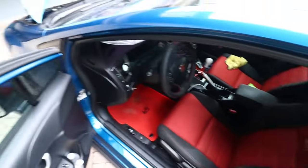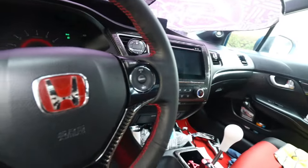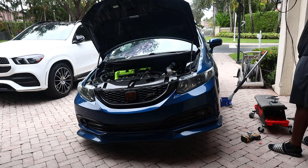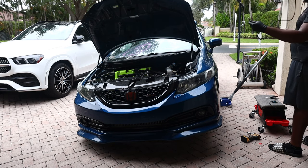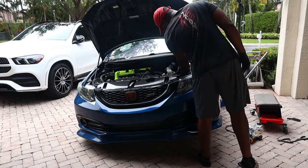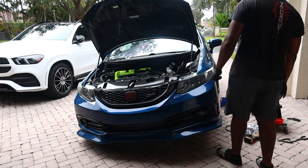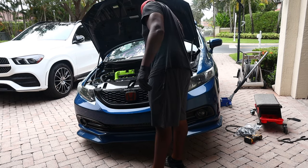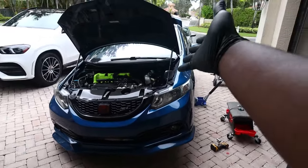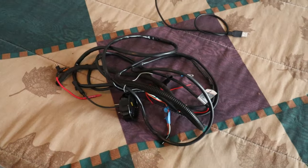My car is filthy, but we're going to get started on removing everything. I'm going to disconnect the battery and get going. After about 35 minutes of pulling out wires and cleaning up where the boost controller was, I finally got the old boost controller out.